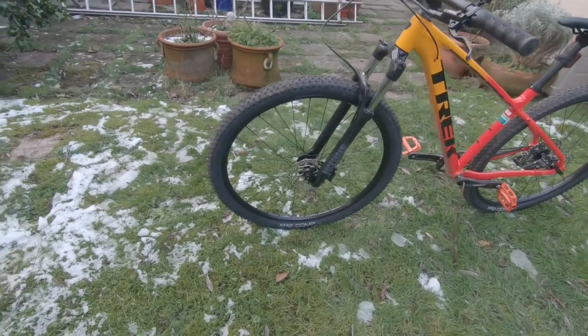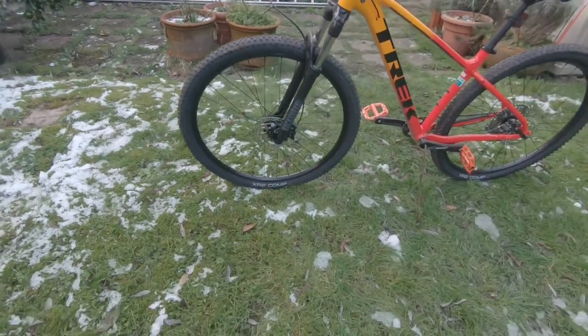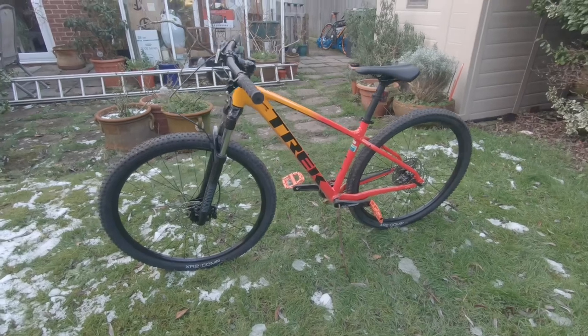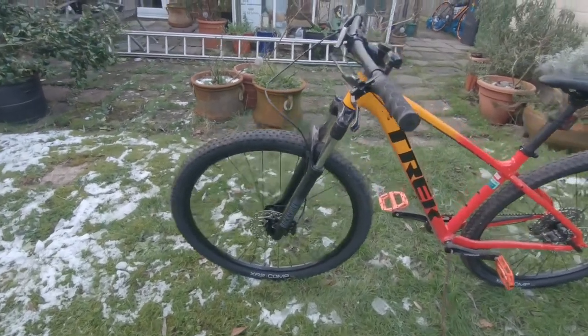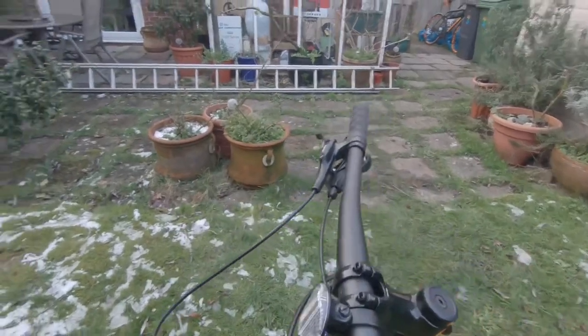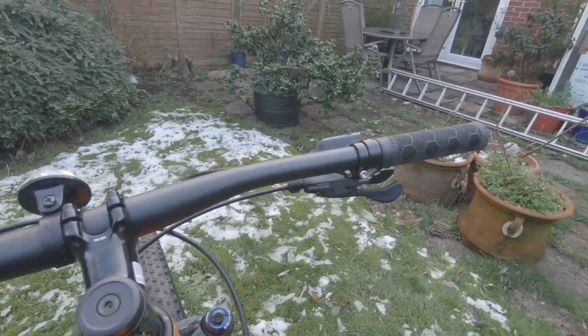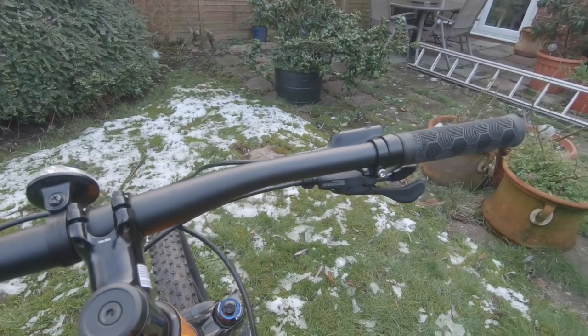You do have an option of the 27.5 wheel size, but that is only on the small version of the Marlin 7. Moving up to the shifters — here we have the Shimano Deore M5120, and it is a 10-speed.